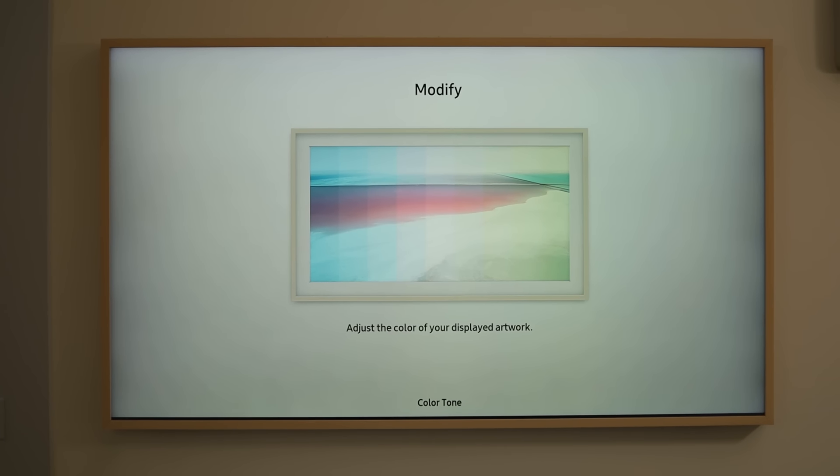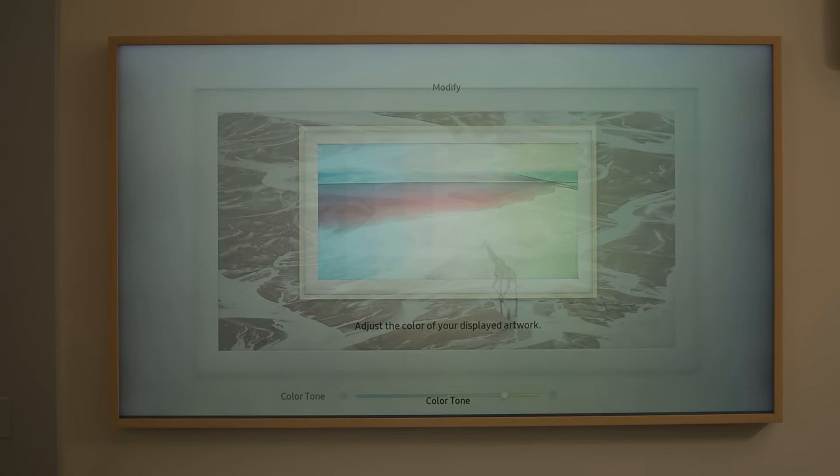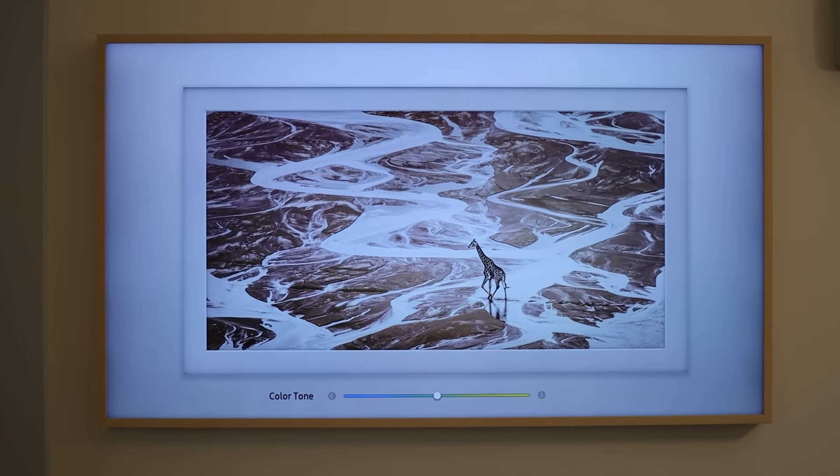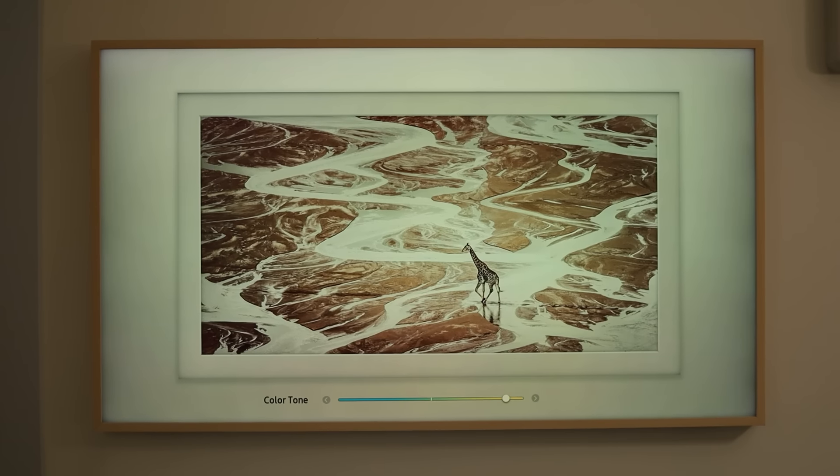Right now we have quite a few photos we switch between and haven't had an issue with running out of room. The Frame is really good with its settings — you can usually match it closely to the lighting in the room so it looks like a natural picture on the wall. But there have been a few times with strange lighting or a mix of artificial and natural light where you just can't get the color exactly right — it either looks too warm or too cool.